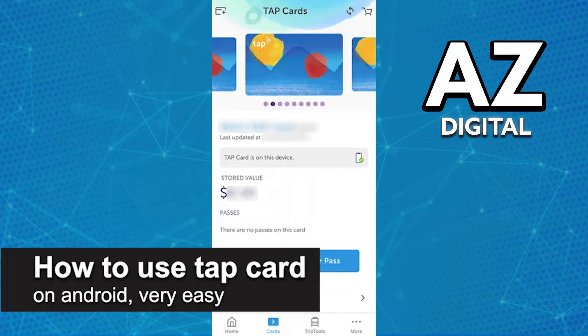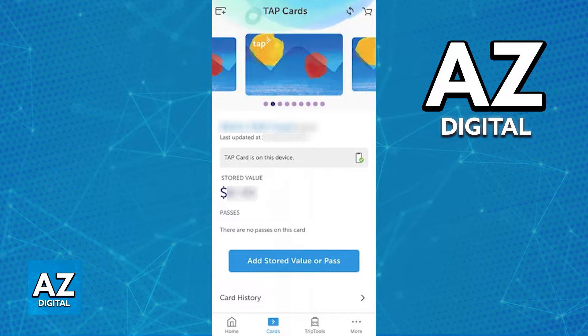In this video I'm gonna teach you how to use the Tap Card on Android. It's a very easy process, so make sure to follow along. Using your Tap Card on an Android device to pay contactlessly for any fares you are trying to pay is extremely simple. All you have to do is make sure that you have the latest version of the Tap Card mobile app.